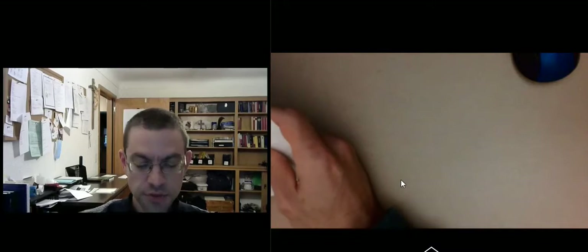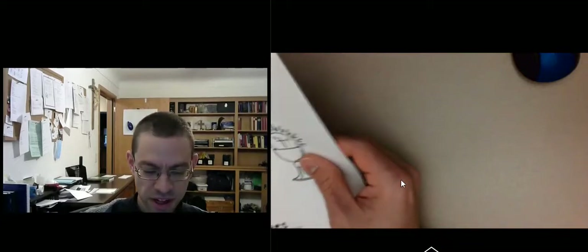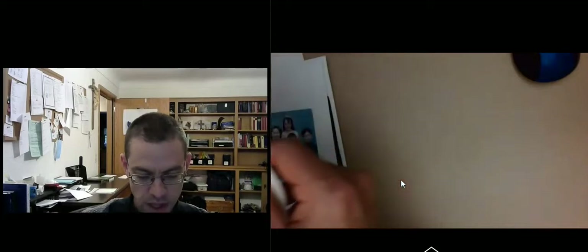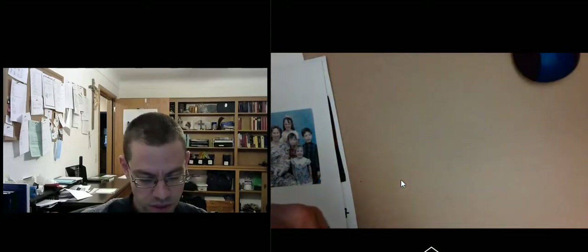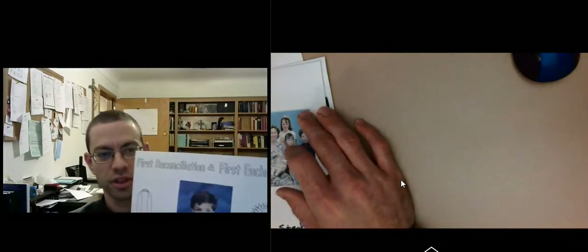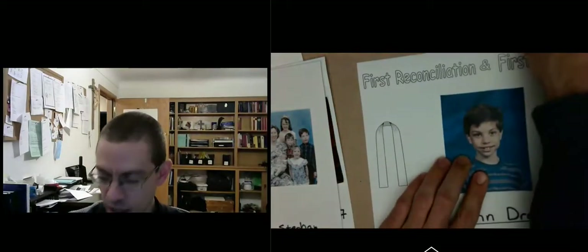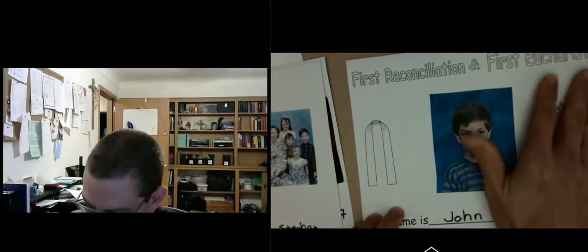We're going to go through the first five pages today, and these first five pages are where you're going to need pictures — your parents are going to help you find pictures of you. Page one asks for a picture of you, so you paste a picture of yourself in. I got my picture, pasted it in, and then wrote my name in.